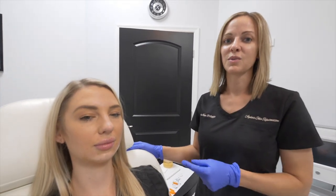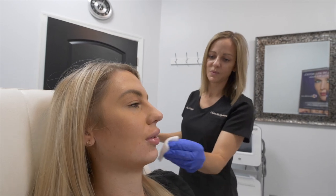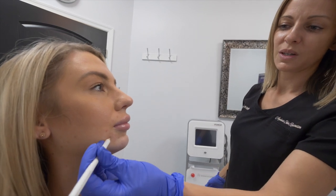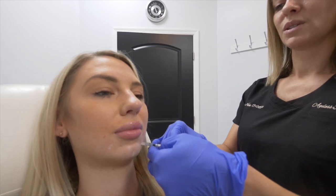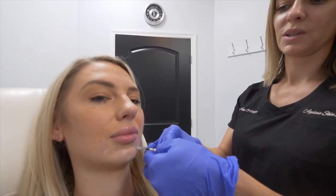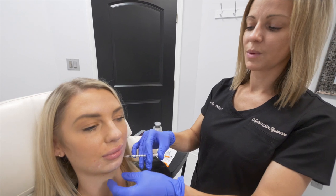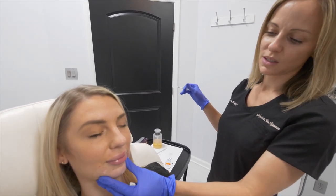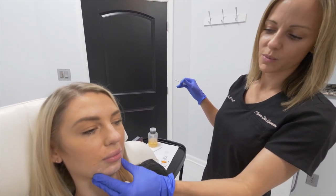Next we're going to do the Voluma to augment her profile and her chin. She's had this done before and we're building at this point. We always go really slow when we inject filler, looking at the surrounding tissue and making sure everything looks normal and has good perfusion. The difference between this filler and her Botox is it's going to be pretty instant — when you do filler, what you see is what you get pretty much when you leave. Sometimes there's some swelling because hyaluronic acid attracts water, so sometimes you'll get a little bit more plumpness out of it.